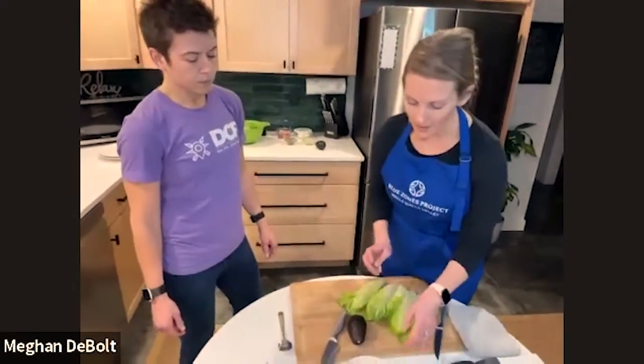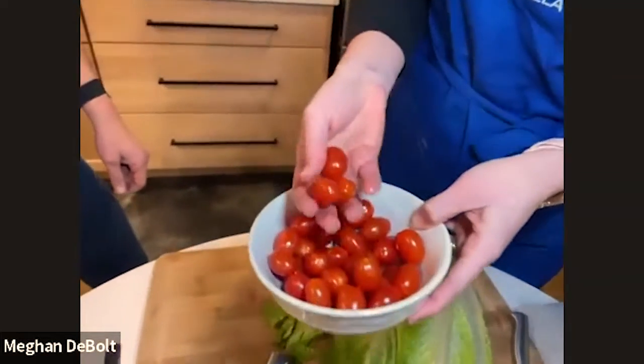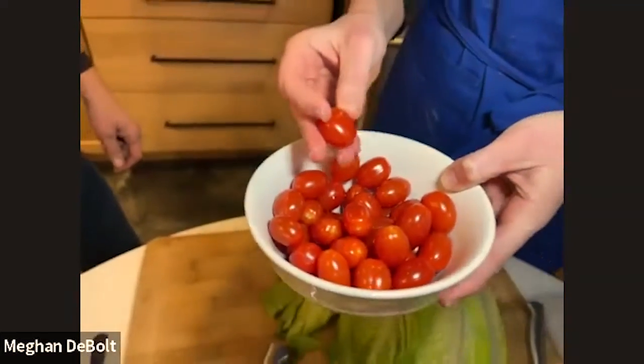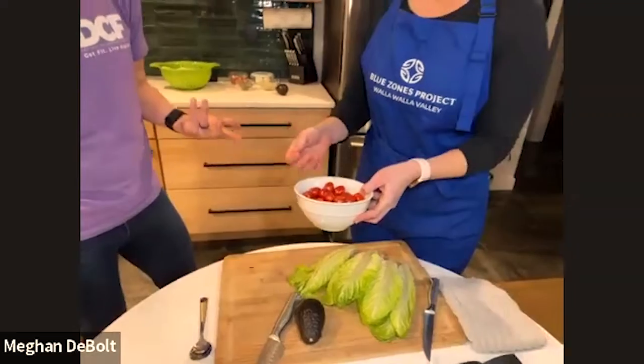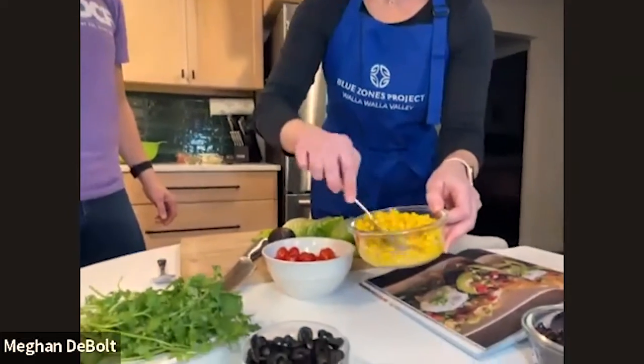Romaine lettuce or any type of lettuce really, plus chopped avocado and Roma tomatoes. I buy cherry tomatoes because they're easier to chop, don't have as many seeds, and don't make things soggy. We use them too — we have a small almost three-year-old who really likes small things he can grab and go. So tomatoes, and then corn.